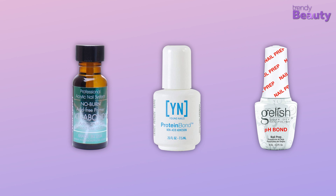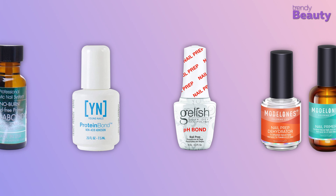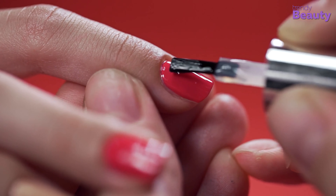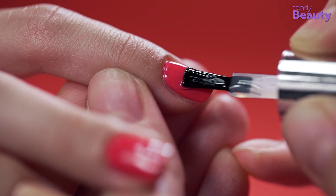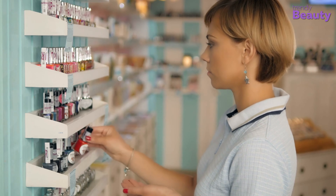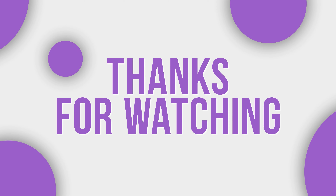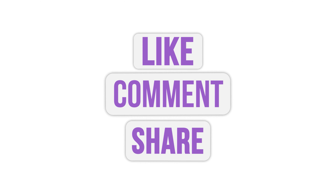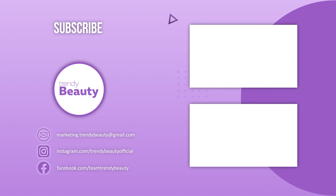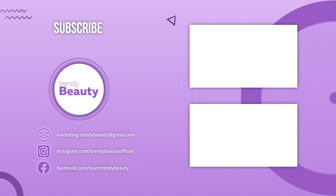So, these are the recommendations for the best nail primers that you can try right now. Share your experience with us in the comment section and let us know which one you like the most. Thanks for watching. Don't forget to like, comment, and share this video with your friends if you find our videos useful. Be sure to subscribe and press that notification bell for more updates in the future.